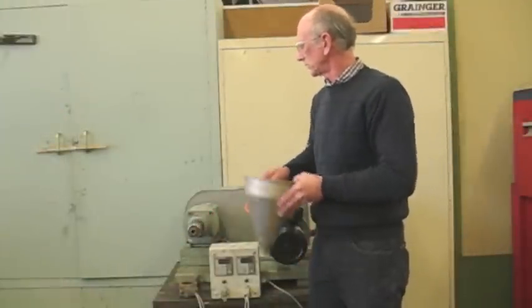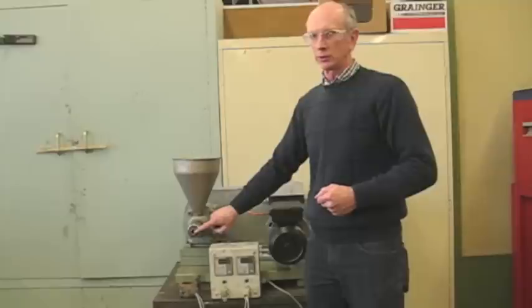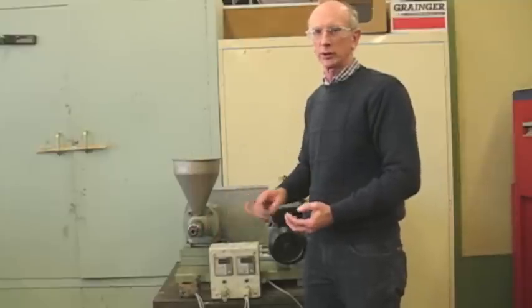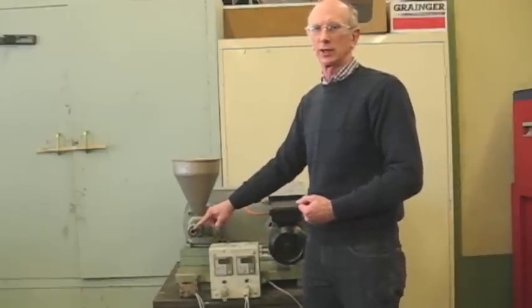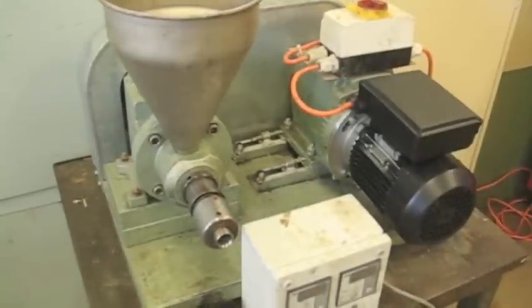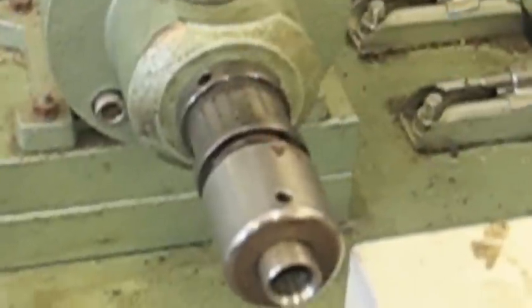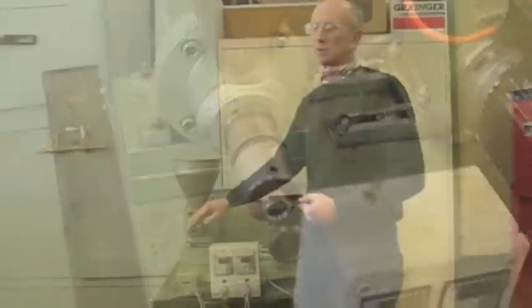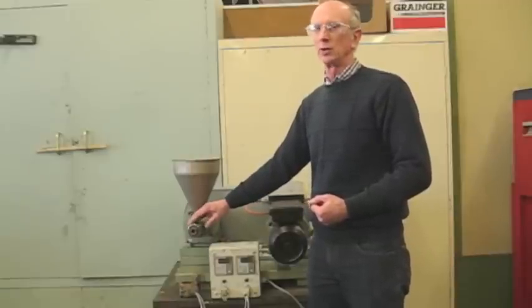The tip is held firmly against the barrel, and there's no way to vary the distance between the end of the screw and the tip where actual pressing takes place. Some larger presses allow you to vary that distance, but on this smaller press, you can't. This is the smallest electrically operated press that Comet makes.